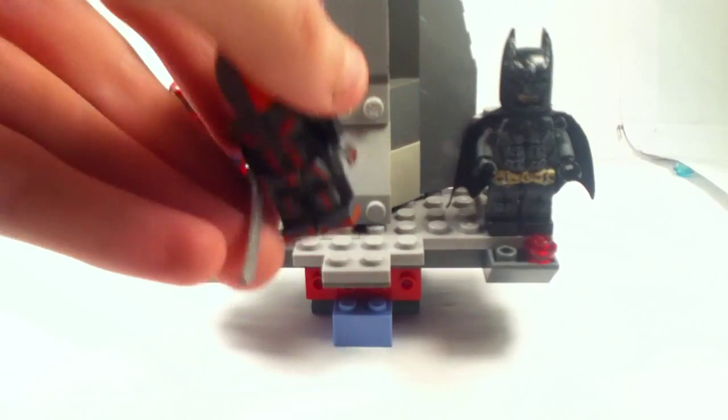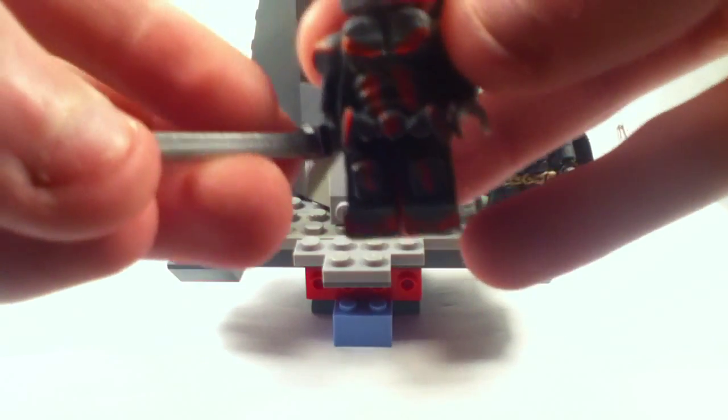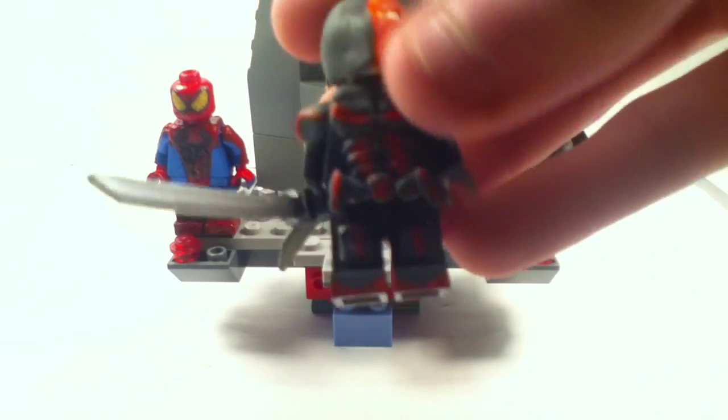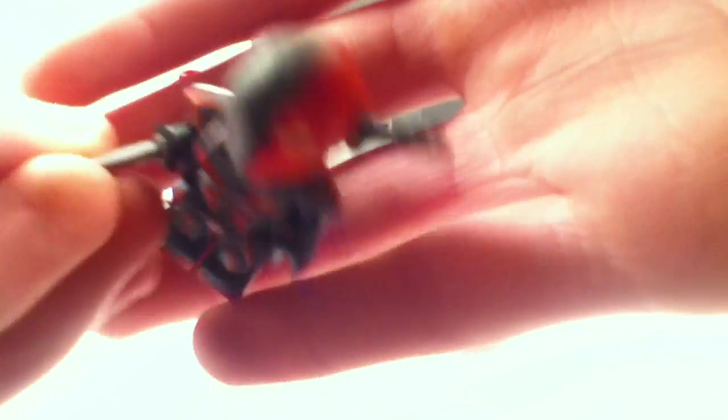Right now I'm gonna get started with Deathstroke. I'm not gonna put him on a minifigure stand, but I'm just going to hold him-ish. So here's his sword — it's just a painted sword, nothing really that special. But there's Deathstroke. I do like that sculpted mask of him; it's actually pretty cool. I can get my hand over like that — maybe you guys can kinda see that.